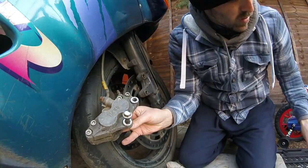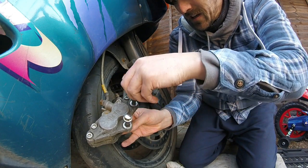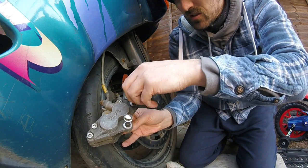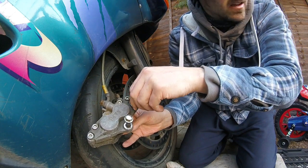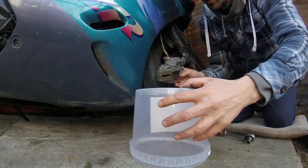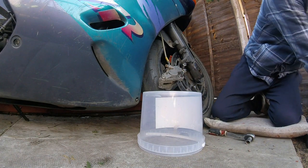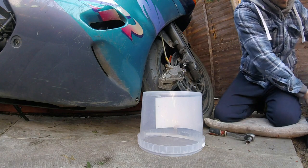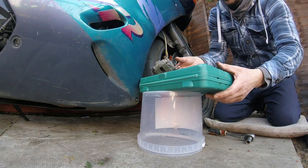These are braided, so not so bad. Most people say don't leave them hanging, but I do suggest to support them if you can. I'll just drop the camera down there and put that there. Just rest the caliper so it's not hanging.